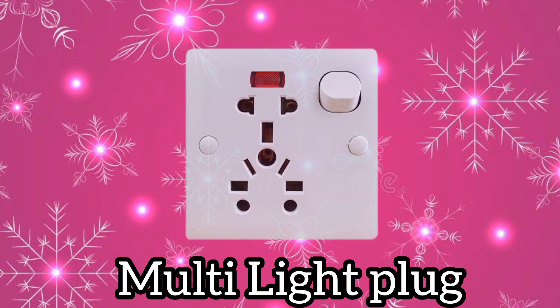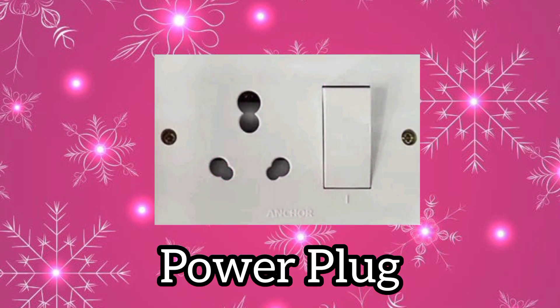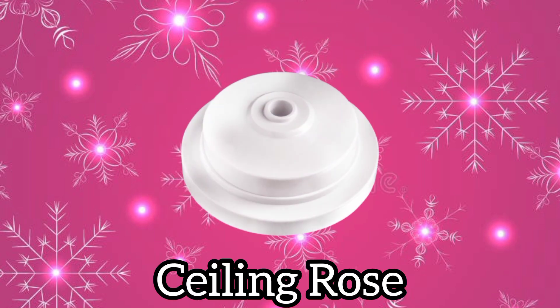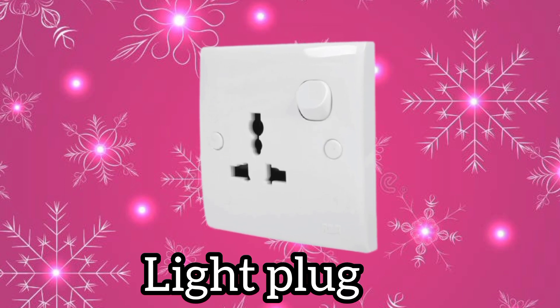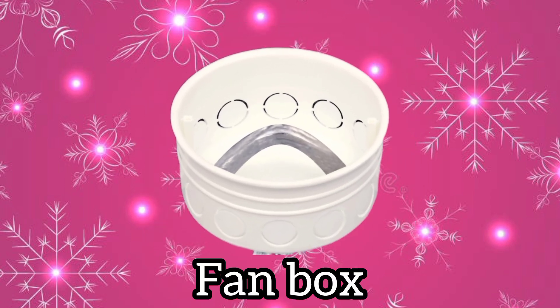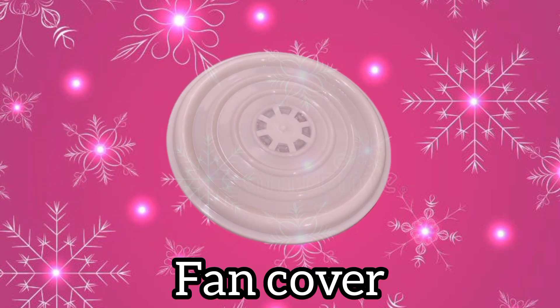Multi-light plug. Power plug. Ceiling rose. Light plug. Fan box. Fan cover.